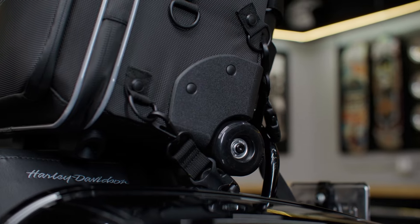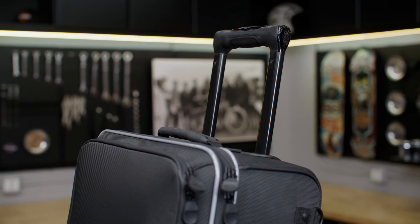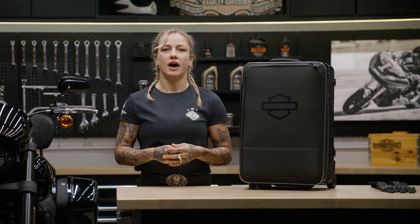This bag also has heavy-duty roller wheels and an extendable locking push-button handle for increased convenience. A rain cover and four tie-downs are included with the bag.